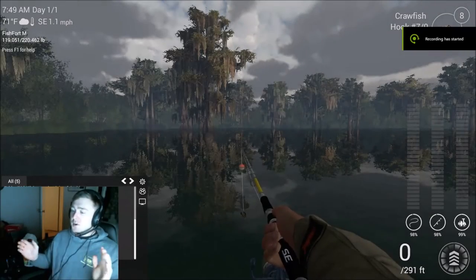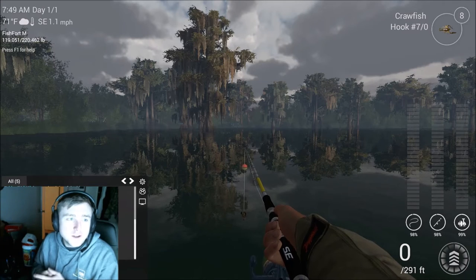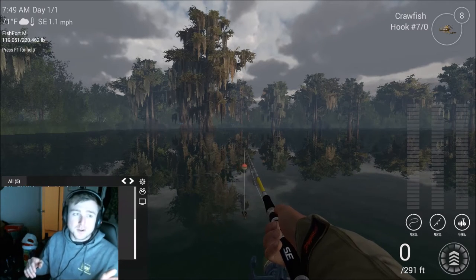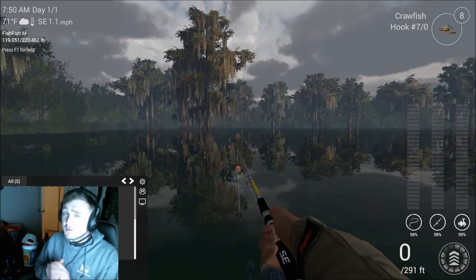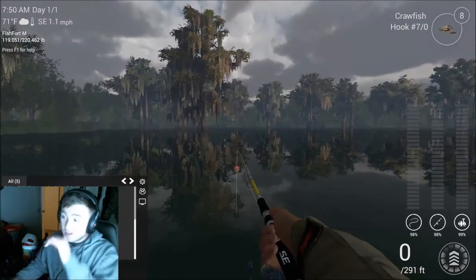Hey, what's up guys, it's Crew Dog Gamer. I just got done getting a video ready — we're actually uploading a video right now on how to catch catfish on crankbait here in Louisiana. But I believe I've also figured out how to catch the garfish on this map and I want to show you guys real quick — down and dirty, stupid simple, same as usual.